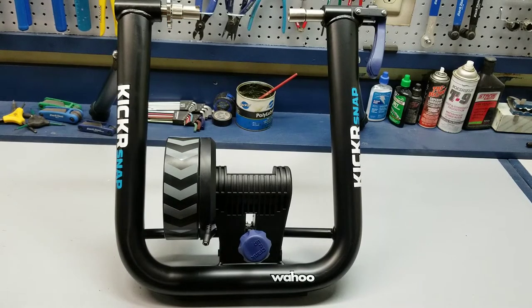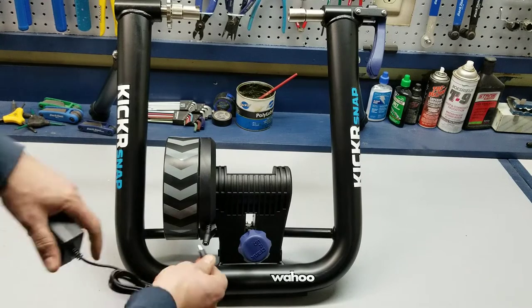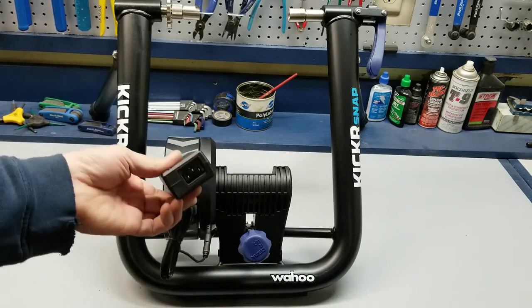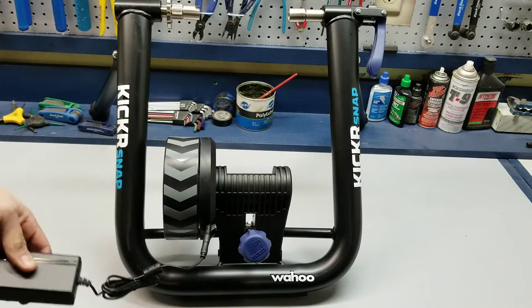It's real simple — there's one spot here to hook up the power, just like that. You select the appropriate cord, put it in here, and it's ready to use.